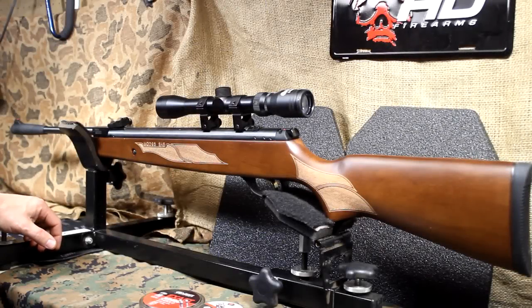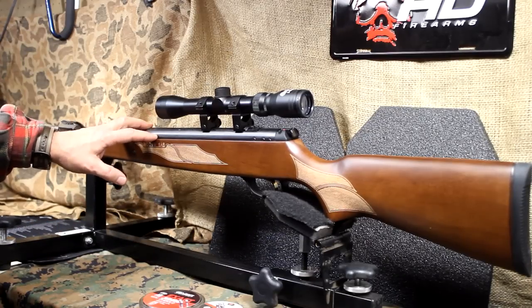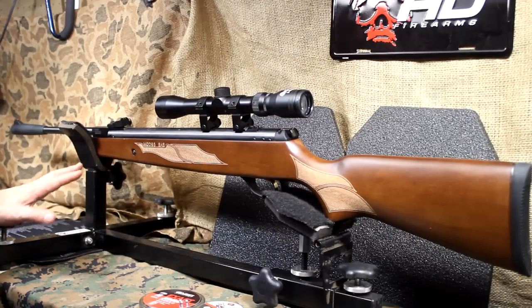One of the basic tools that you need for self-reliance and for SHTF is a good air rifle, a good pellet rifle, one that is really accurate. I've been searching for a while and it's just overwhelming the number of different types of air rifles out on the market. There are a lot of reviews out there for what you're looking for.